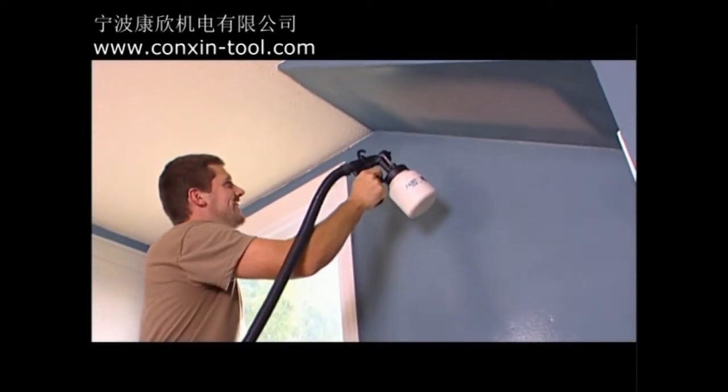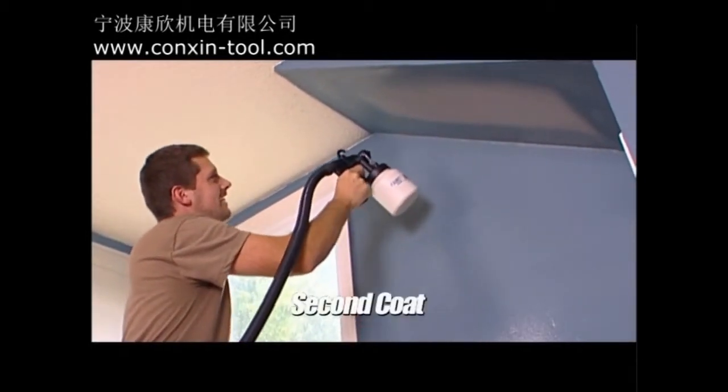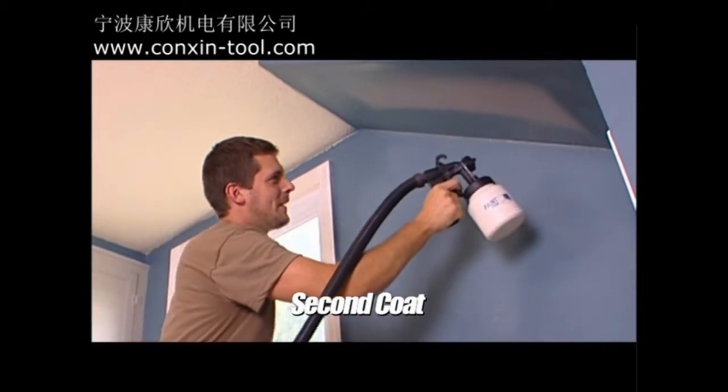Paint a thin coat first, wait a few minutes for it to dry, and then go over it with a thicker coat. This will result in a more smooth, even paint job.